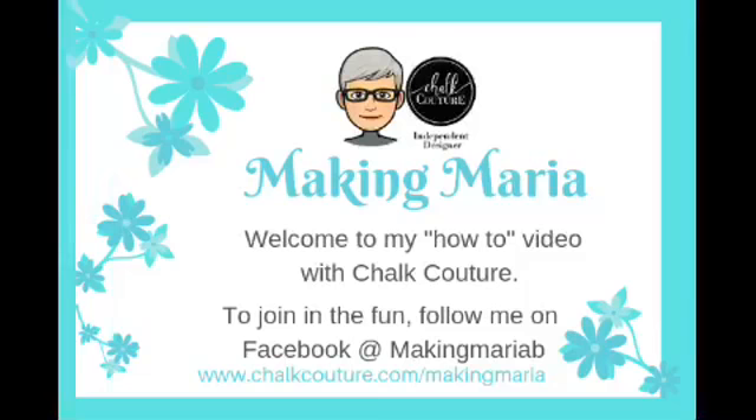Welcome, welcome, welcome! Let me get to me so that you stop staring at that crazy screen. Hey everybody, welcome! It's Wednesday, and you know what Wednesday is? I'm Macon Maria, your independent Chalk Couture designer, and it is Whip It Up Wednesday because we are whipping things up tonight.